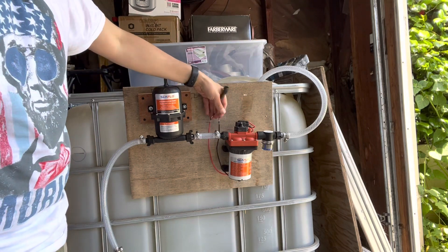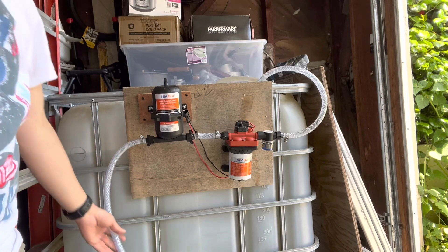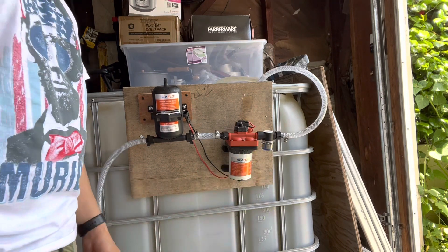Alexi did all these connections, put it all together here on this board, cut all the hoses, and put it all together himself. He's 12 years old — keep that in mind.